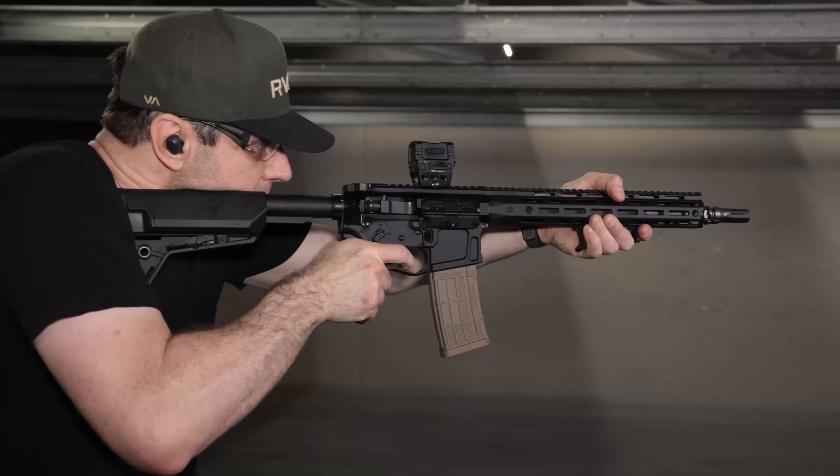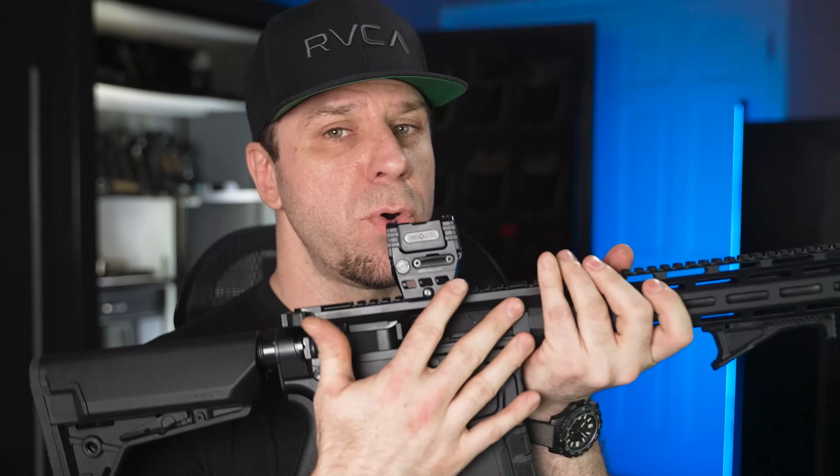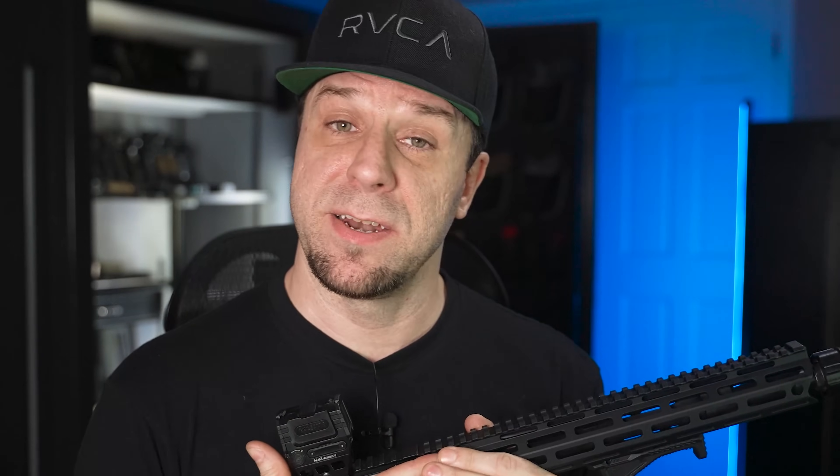Don't get it twisted. This gun isn't all rainbows and sunshine because it does have a couple of cons that you really should know about before you even try to pick one of these up. Because if I would have known what I know now about these rifles, I would have ordered one in a completely different configuration.